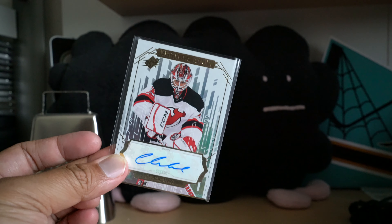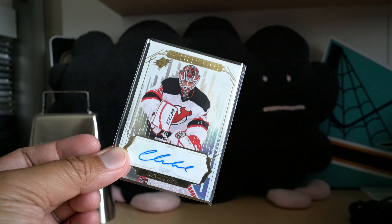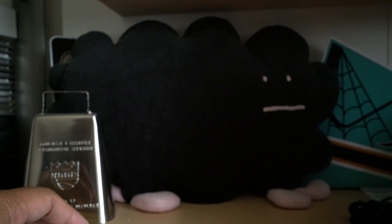So there you have it — Upper Deck replaced my no-hit with this Cory Schneider autograph card. Thanks for watching guys, I'll see you next time.